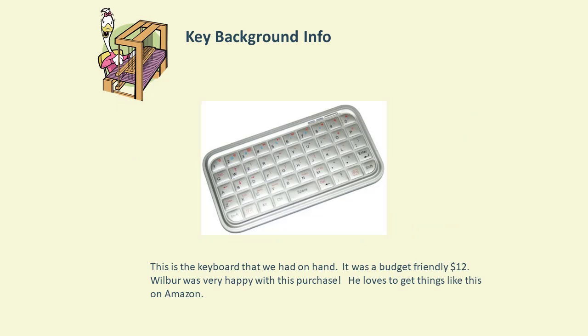Just for your reference, this is the keyboard we use — a simple Bluetooth keyboard from Amazon, $12, and it works very well. There are far more expensive and complex switches available. You can also use a page-turning switch that musicians use to turn music pages, but this is something we had on hand and it works very well.